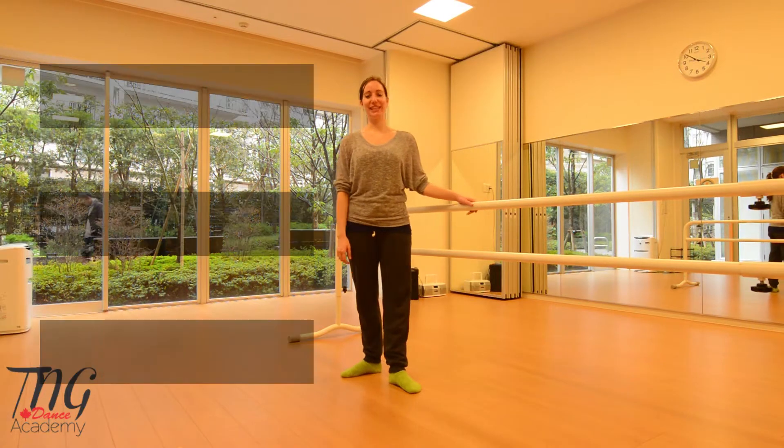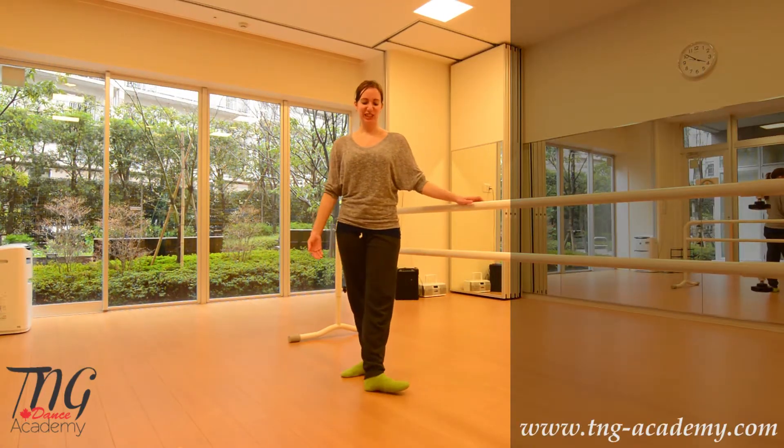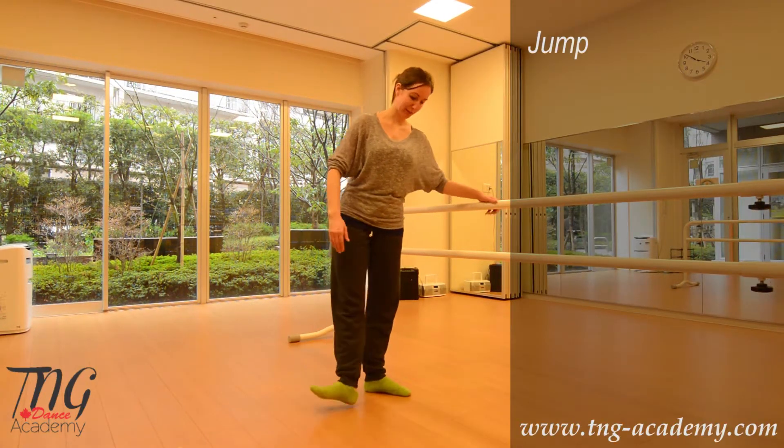Hello, this is Elizabeth from TNG Academy. Today we're going to do a little jump starting in first position.